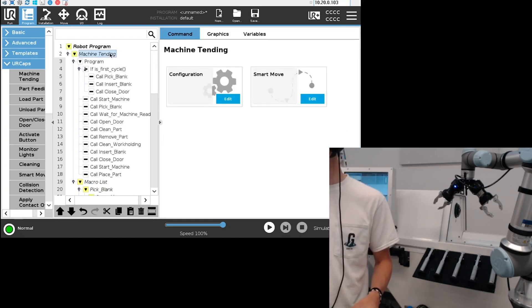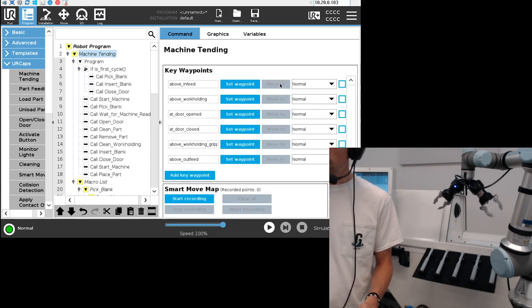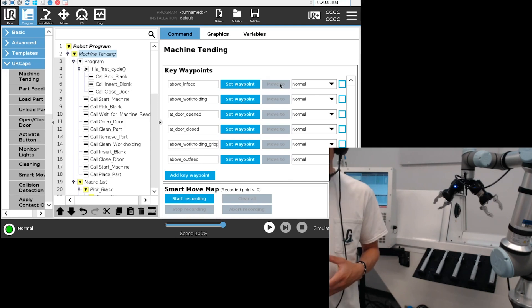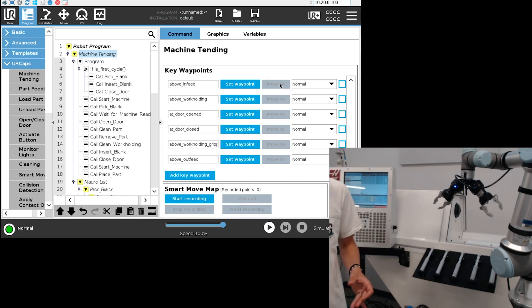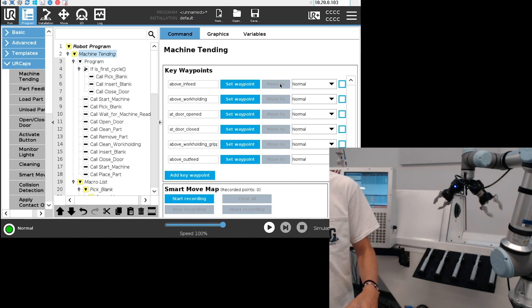Going back into the machine tending node, since we've done the configuration, we can go into the smart move and set a few waypoints in the cell that we call key waypoints. They're already defined — you can see 'above infeed,' 'above work holding,' etc. We're also going to set the smart move map, which is basically the path between the different key waypoints.